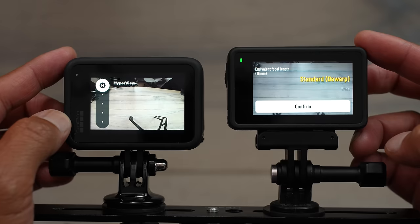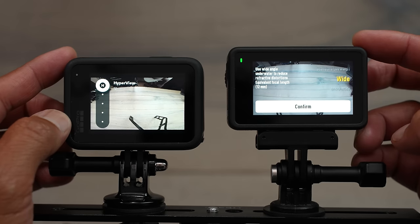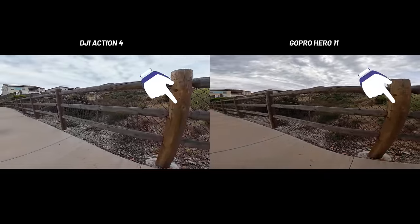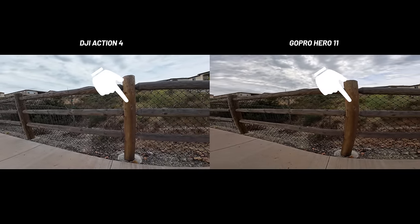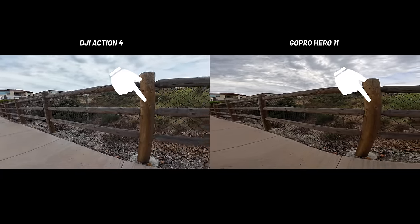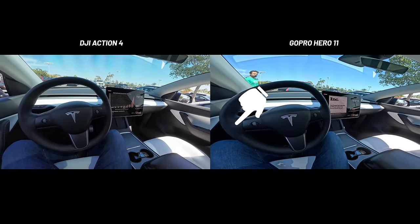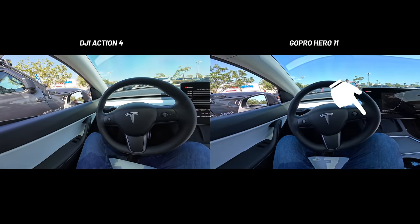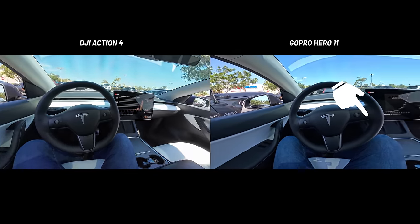The Action 4 also features D-Warp. One thing I noticed with the GoPro is there's definitely a lot more image distortion in the wide view. When you have a really wide lens, it tends to distort the image, giving it an almost fisheye look with distortion toward the edges. DJI and the Action 4 do a much better job correcting those edges than the GoPro Hero 11 — and once you notice the distortion on GoPro footage, it's hard to unsee.